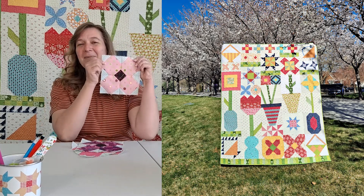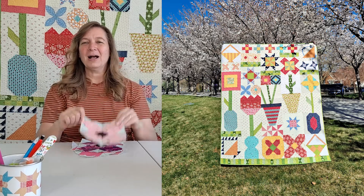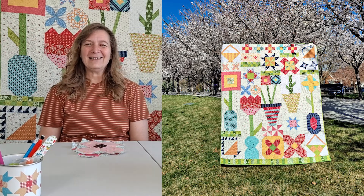So let's see how we make this cute little posy block. Are you ready? Let's get started.